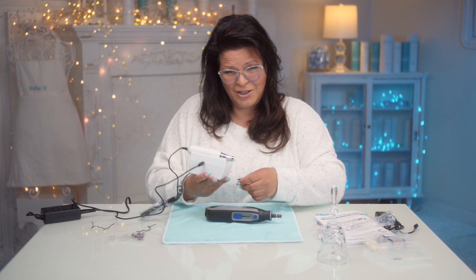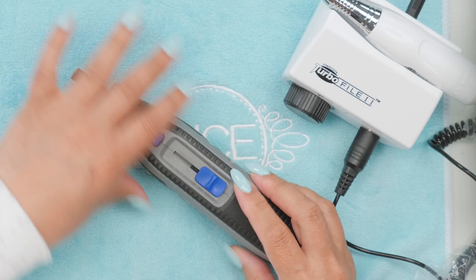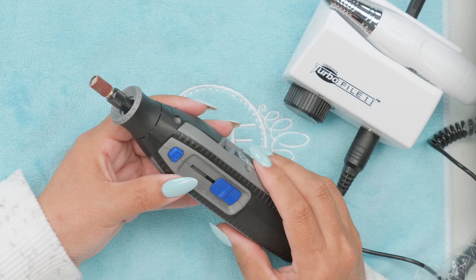Right out of the gate, this is why when they designed e-files for the industry, they specifically designed them like this. Otherwise, we would have designed them just like a Dremel. But this is really, really heavy — that's made to cut through a lot more than nails.